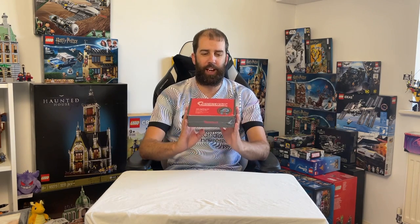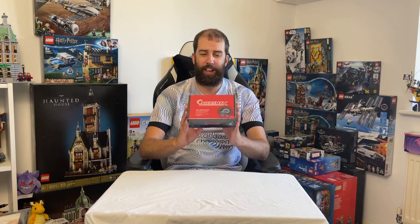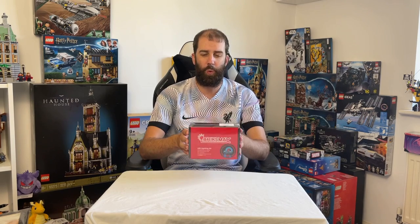Hi everyone, it's John of Dyslexic Geek here. In today's video I'll be doing an unboxing and review of the Bricksmax lighting kit. This particular one is for the Emperor's Throne Room Diorama, and this kit was kindly sent to me by Bricksmax — thank you very much for that. I'll be interested to see what this is like compared to the Light Hailing kit I reviewed a few weeks ago. This particular kit costs $40.